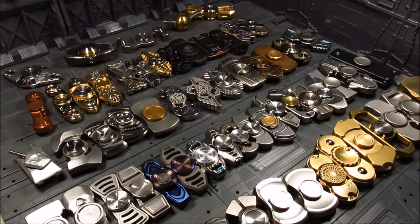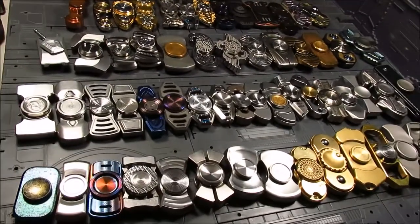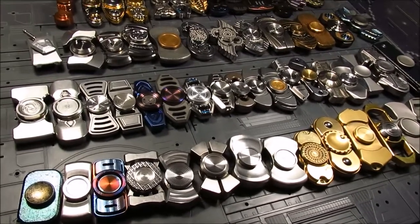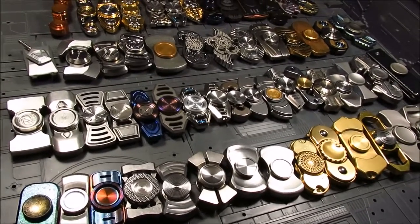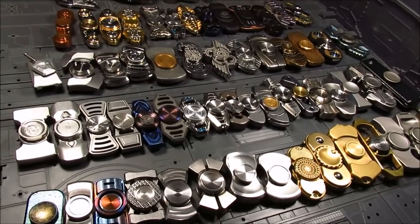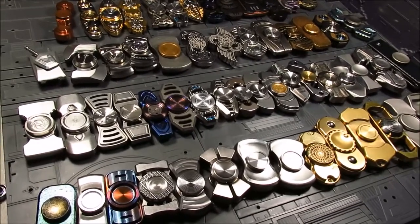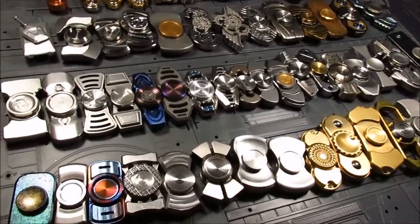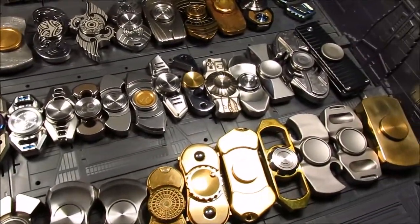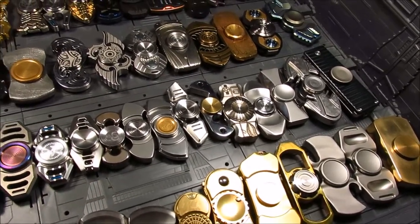On the first two rows we have the simple designs, or what I consider simple — some might be a little more complex, not considering the machinery that went into making them. The first two rows I categorize as simple, and towards the right there are some heavy ones, except for that nice spinner — it's the meteorite.